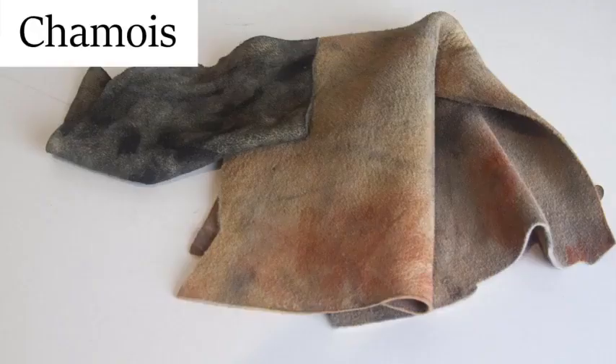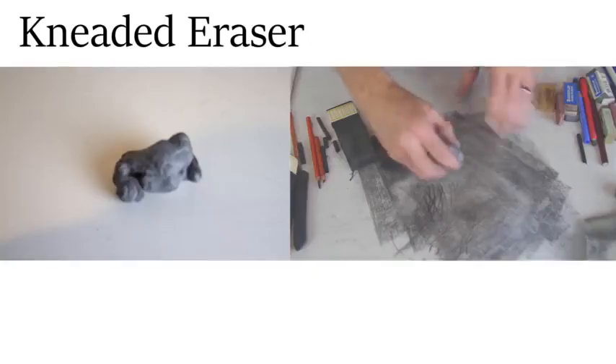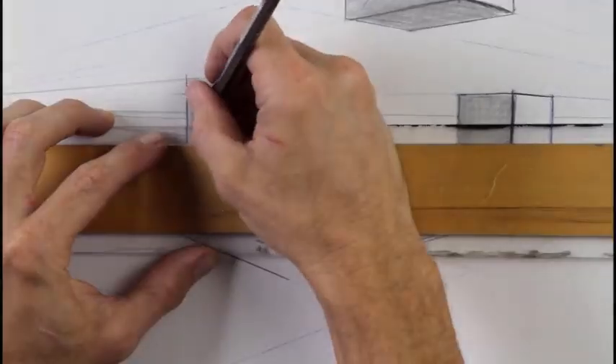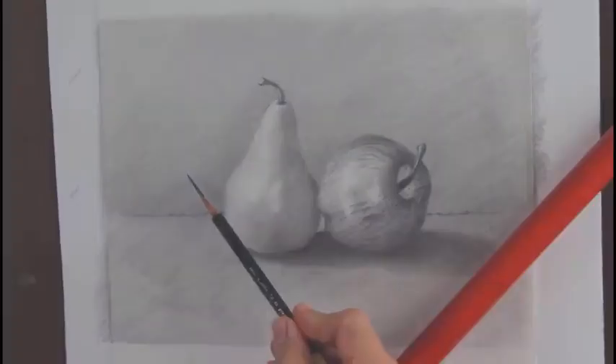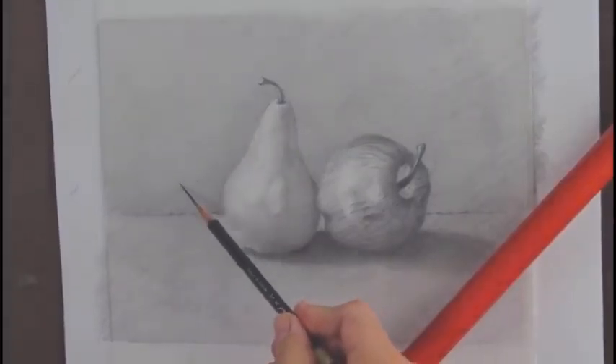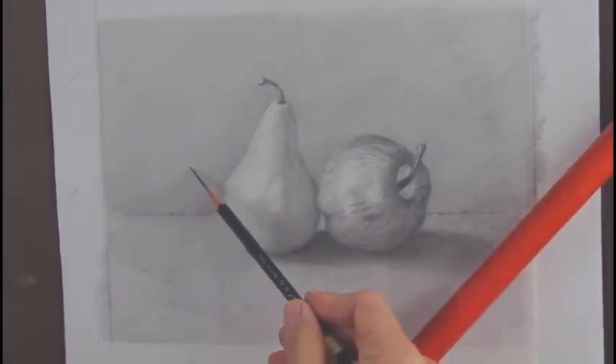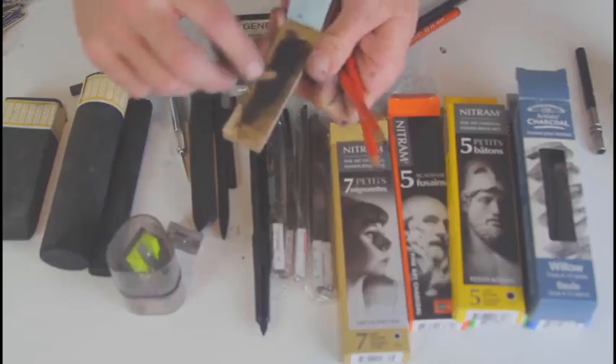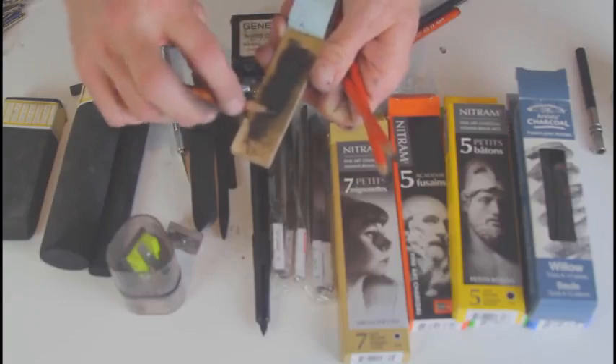You will also learn about various erasing tools in this section, including chamois cloth and kneaded eraser. There are other tools to cover, such as the stump, which I use to unify value in a drawing, a ruler to use in perspective, and a mahl stick to not smudge the drawing with your hand as you draw. You'll also learn different mark making, erasing, and sharpening techniques in this section. So let's get started.